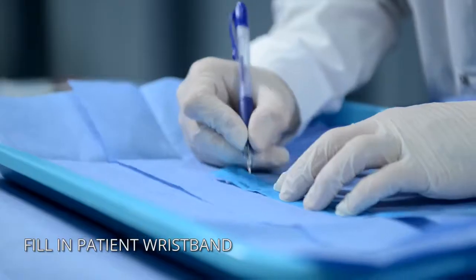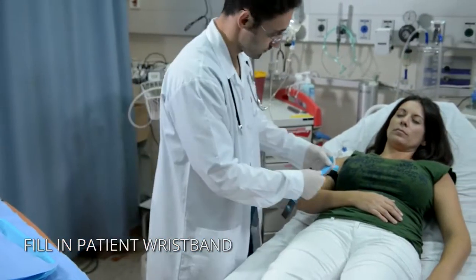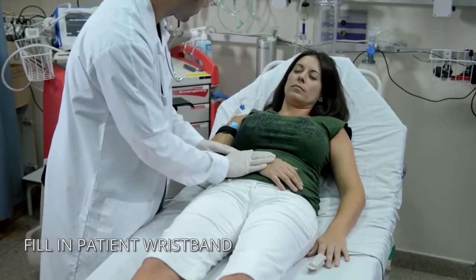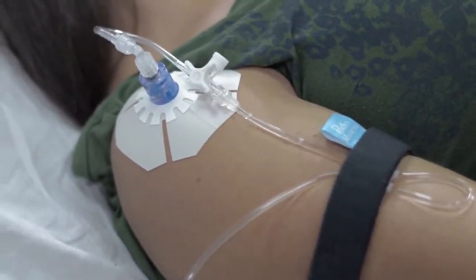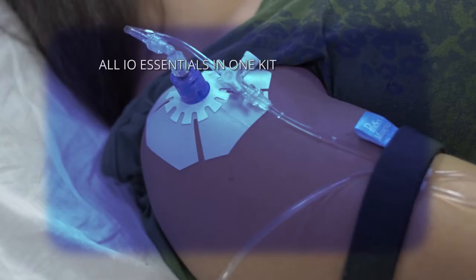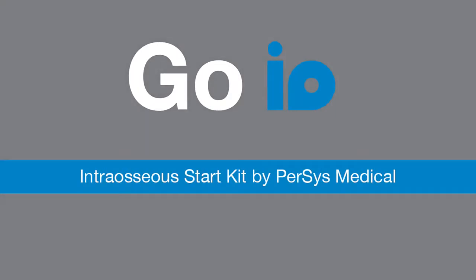End the procedure by filling out the details on the patient wristband and wrapping it around the patient's wrist. Go IO intraosseous start kit by Percy's Medical.